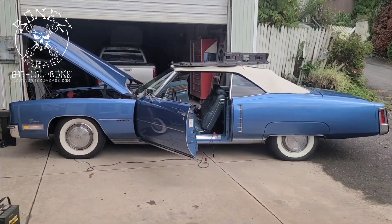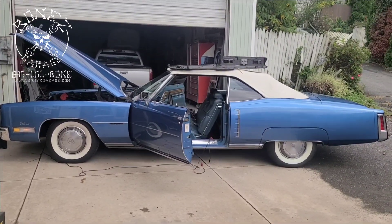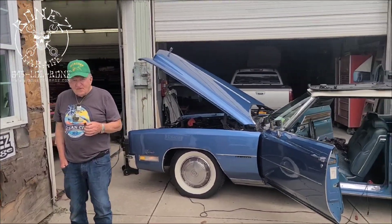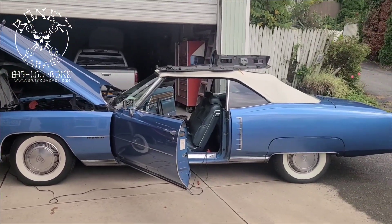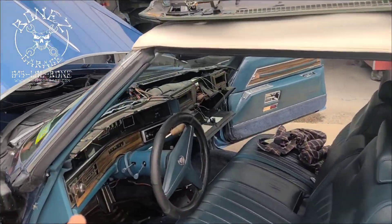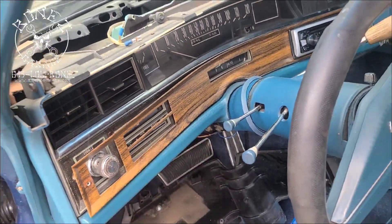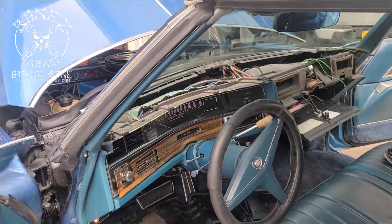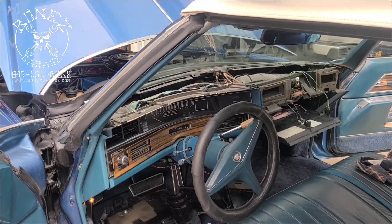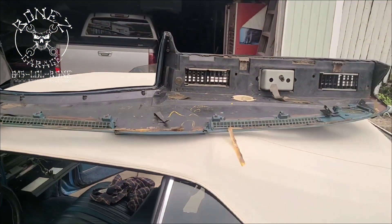Hey everybody, Bones here. Bones Garage is bringing the update on what's going on at the garage. Whitey and his 1972 Cadillac Eldorado came by because his dashboard lights weren't working anymore and his heater control unit was falling out. So we went ahead and took everything apart, as you can see here.